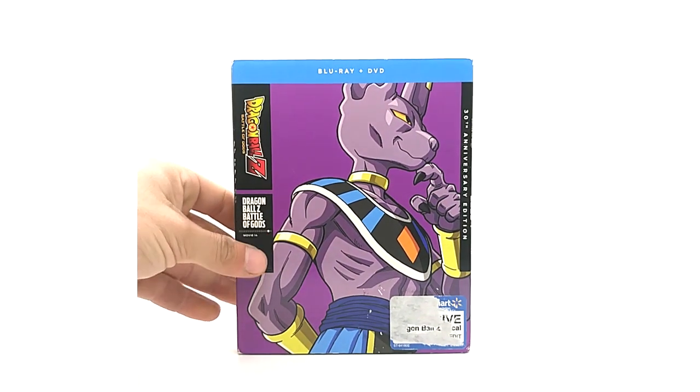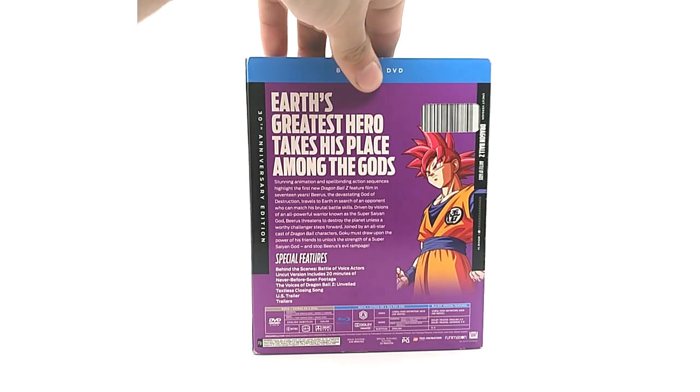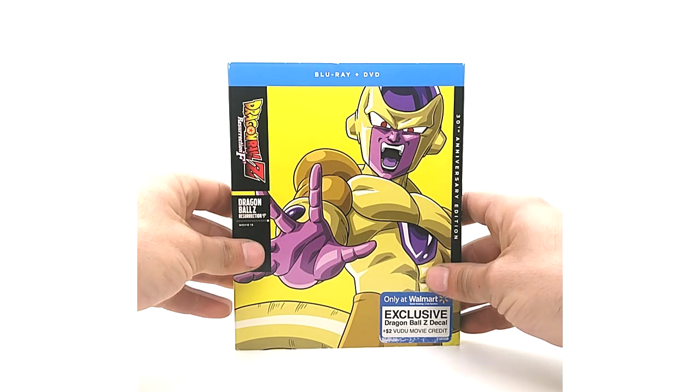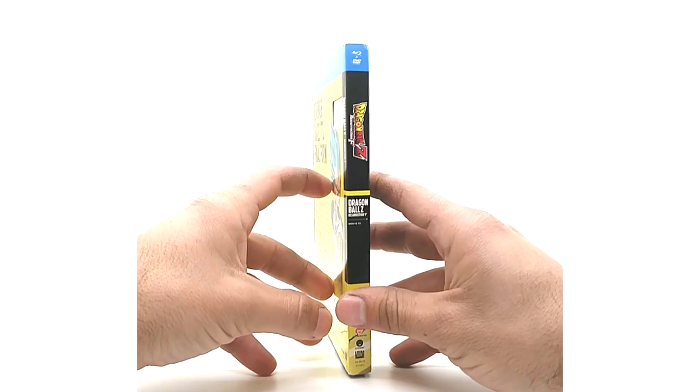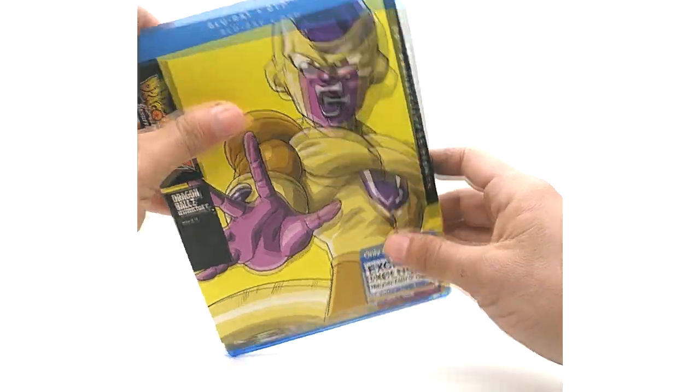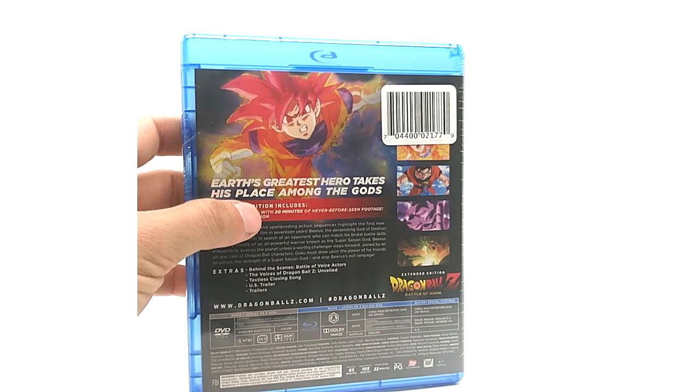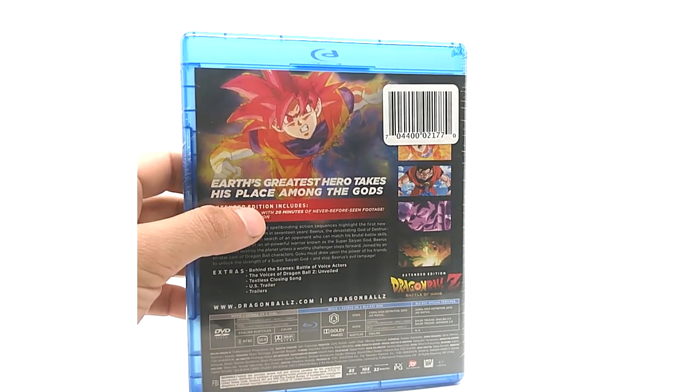The Battle of Gods Blu-ray combo pack is the same as the DVD version except it's a Blu-ray/DVD combo, and the same thing inside as the original release. The Resurrection F Blu-ray/DVD combo is similarly the same. Interestingly, the UPC is different — they just put a sticker over it changing the UPC. I'm not entirely sure why, but that applies to both Battle of Gods and Resurrection F.